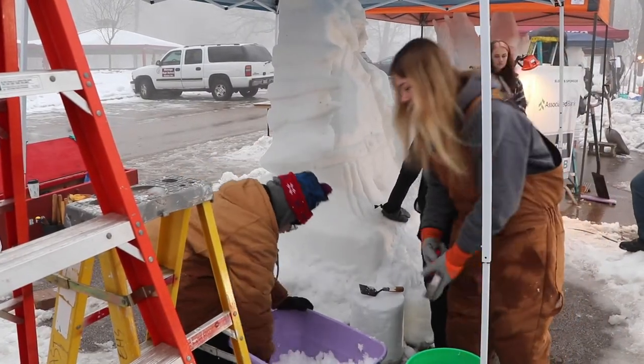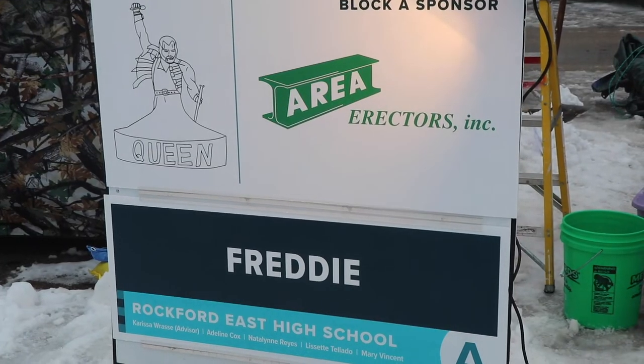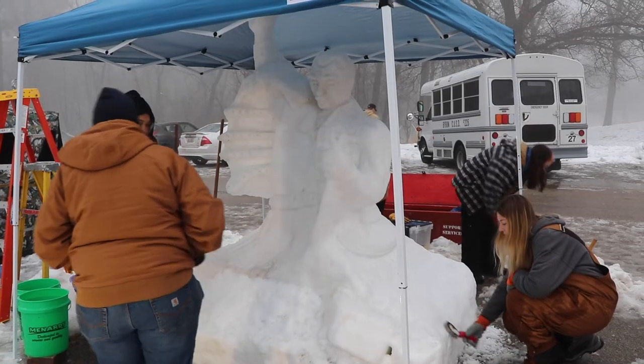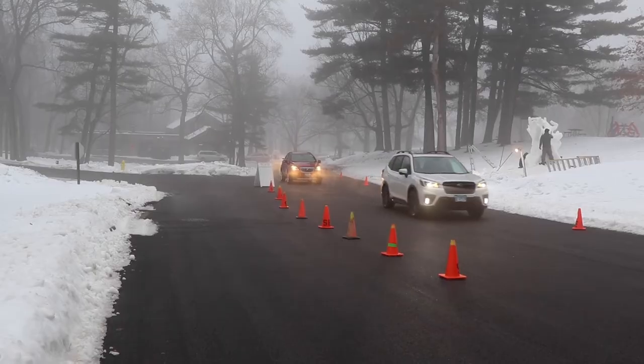Oh my god, look at all this snow. Students from Rockford East High School are paying homage to rock star Freddie Mercury of the band Queen. We choose four students — they put together all the designs and make all the mock-ups, and really we're just advising them what they can do, and they put together exactly what they want to do for a sculpture.